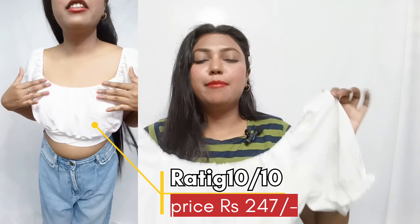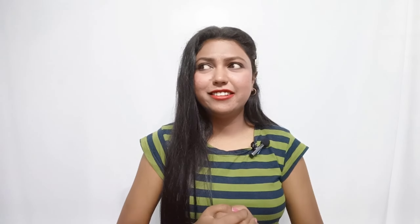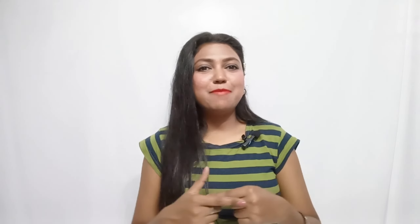Our last top is this white top, which I really love. This is very cute and a little different from the others. This top is really pretty. You can also style it with a long skirt, and you can use this top as a blouse too. This is for me 10 on 10 — my favorite from this collection. This white one is my favorite outfit and the second favorite is that black one.